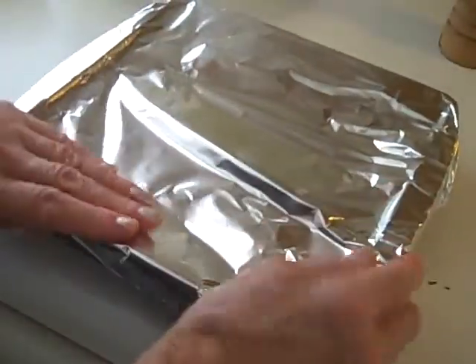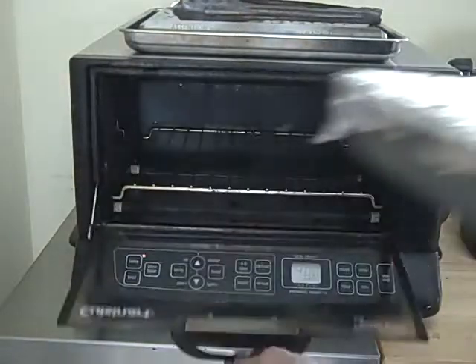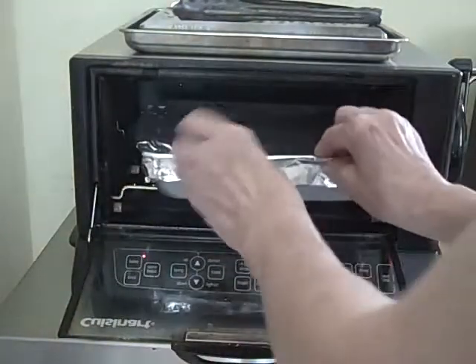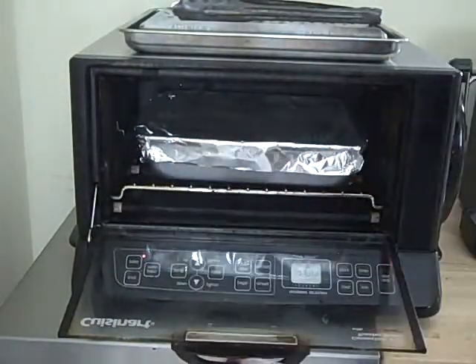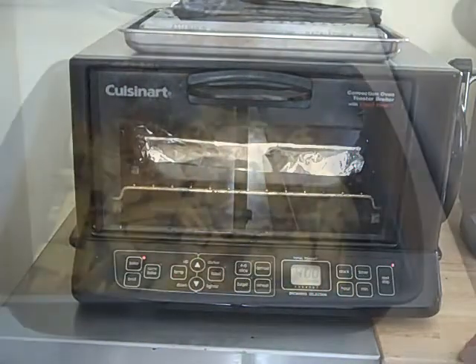Cover the pan with foil, making sure it's sealed very well. Now I'll just pop the squash into the toaster oven — it's up to heat at 400. And then I'm going to set the timer for 40 minutes.